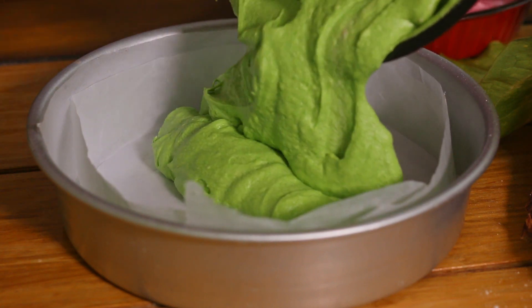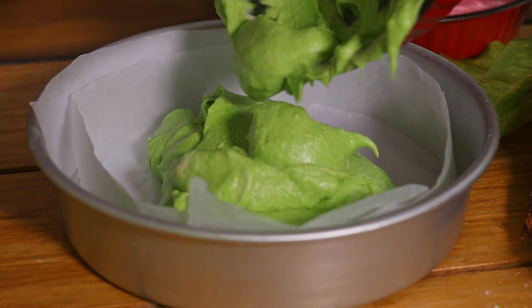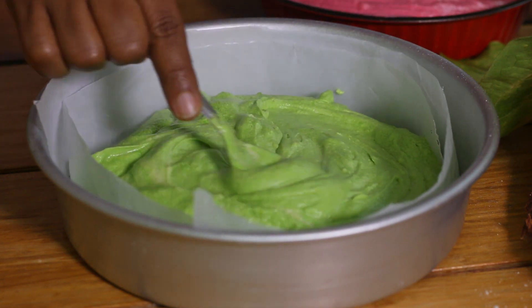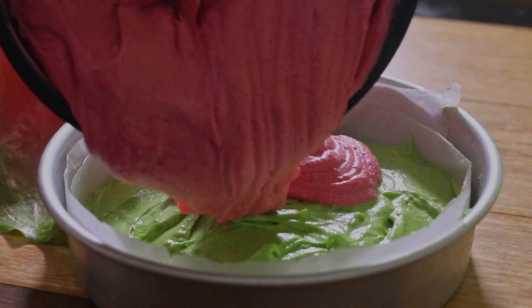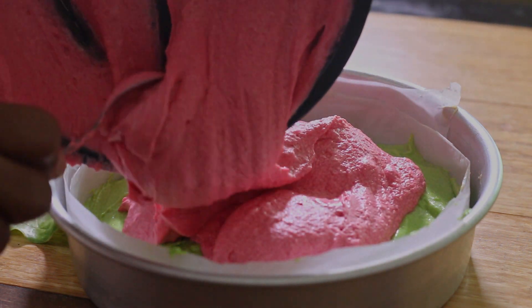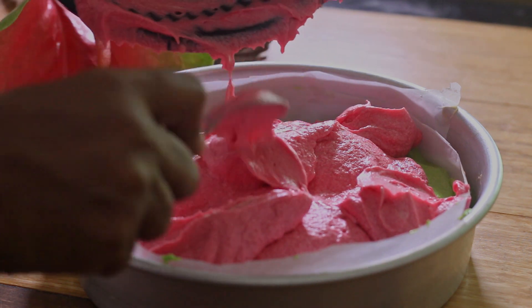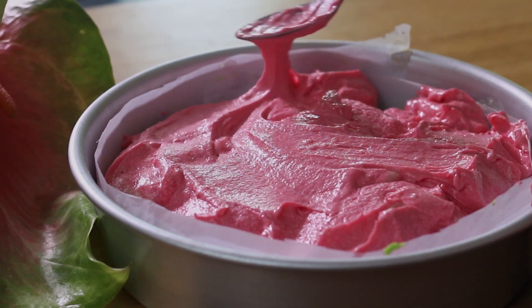After mixing the colors, we are now going to bake this cake. To the bottom of the baking tray, let's put the green batter. Then carefully and slowly pour the pink batter on top of the green batter. Even out the pink batter without pressing it too hard.